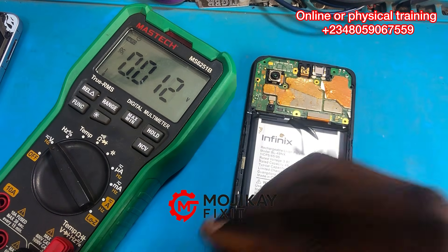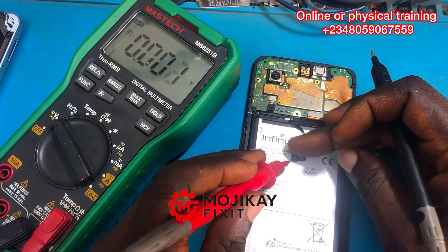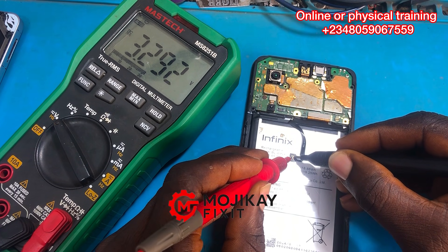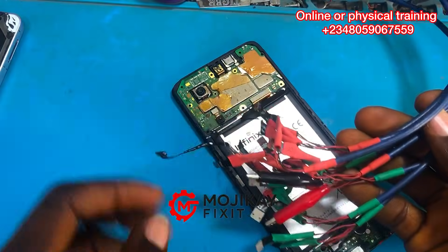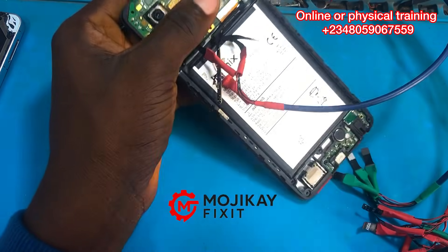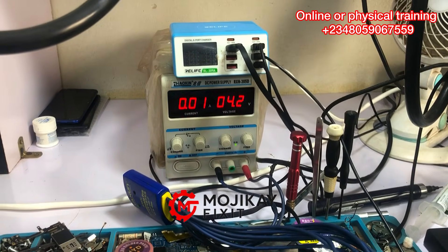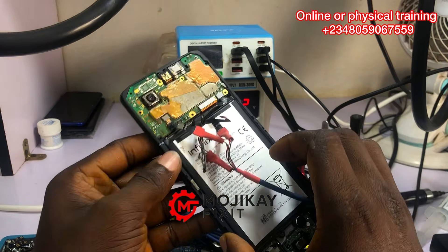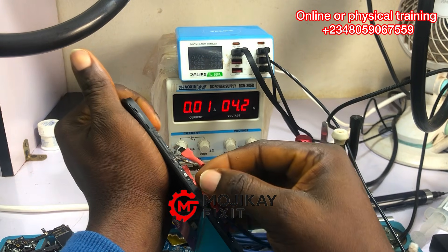For more information on how to use a multimeter please join our online training. Now the reading on the multimeter is 3.2 volts. So the next thing we are going to do is to power on this phone with our DC power supply. The voltage of the battery was too low, so we can use the DC power supply to power on the phone — powering on the phone now.